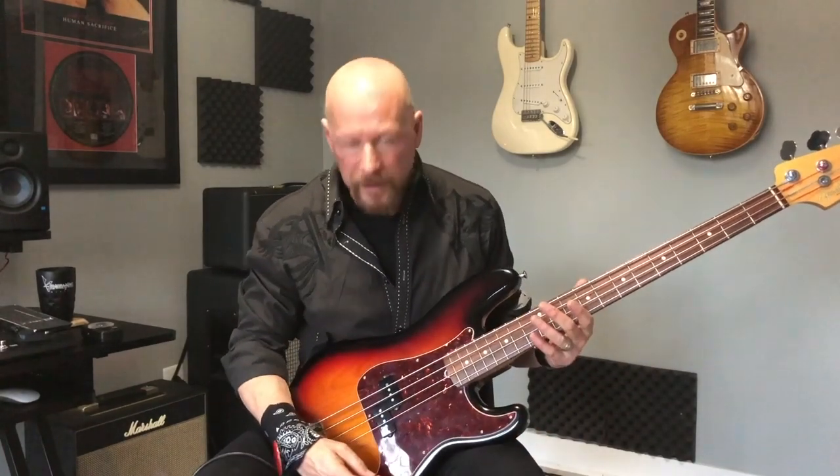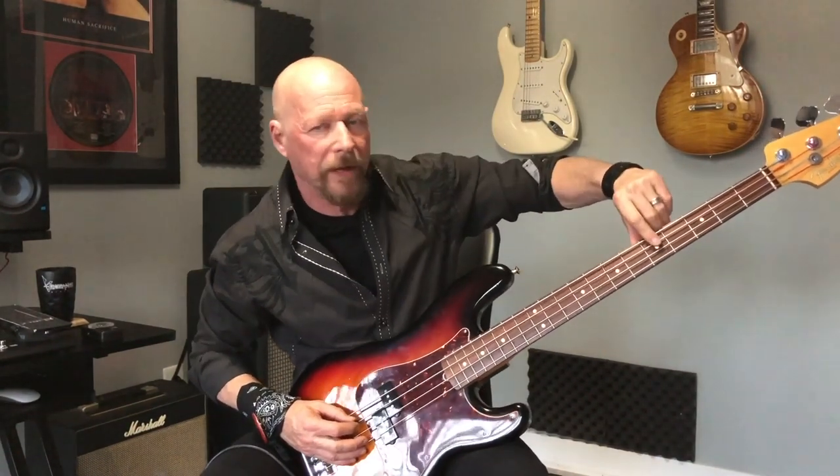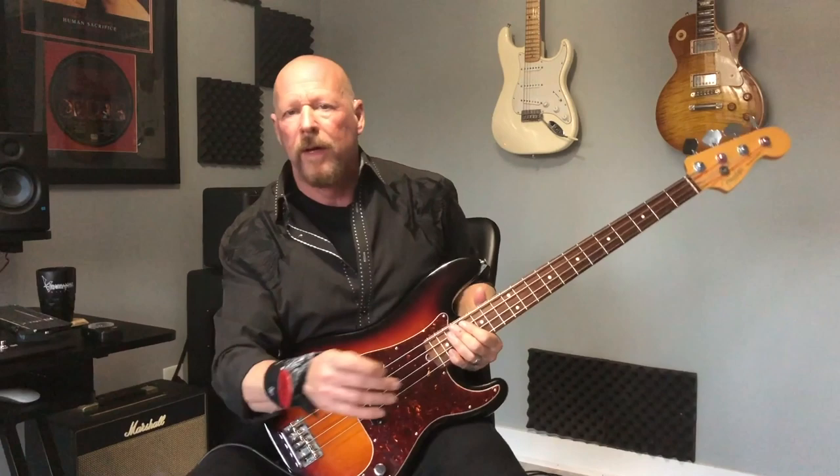Almost all Western music is based on the major scale, and we're in the key of E, so here's the E major scale. It's just like you learned in school — do, re, mi, fa, so, la, ti, do, and back down. Well, that's way too happy for us, okay? Can't use it. We're going to use the Phrygian mode of that scale, which sounds like this. We're going to use the first three notes: E, F, G. And we're going to back down and grab this D. So there's four notes: D, E, F, G.